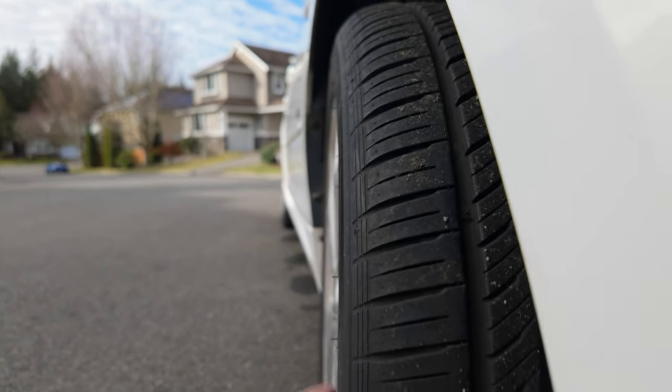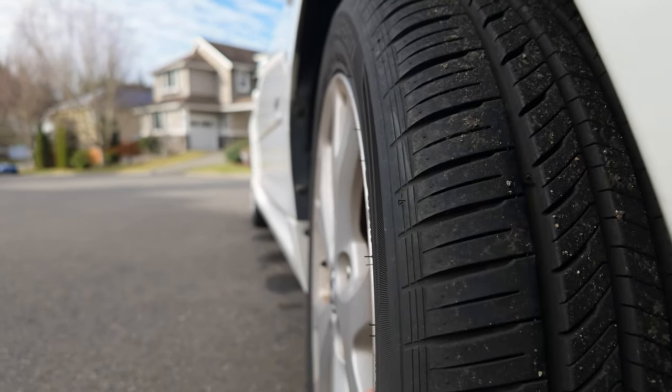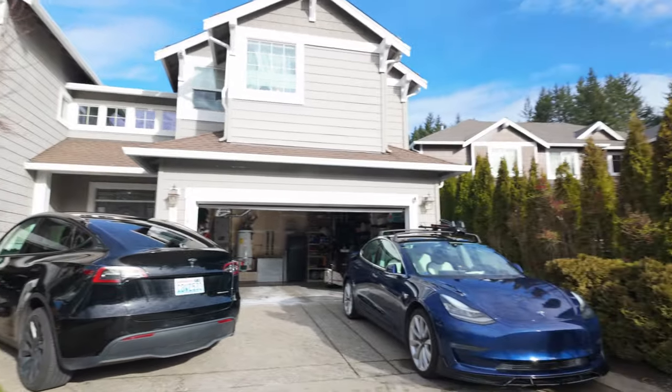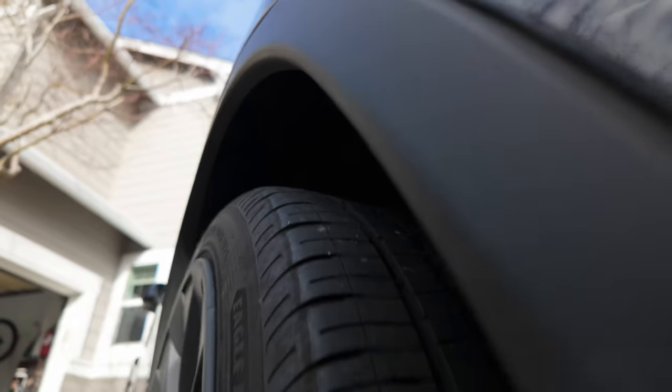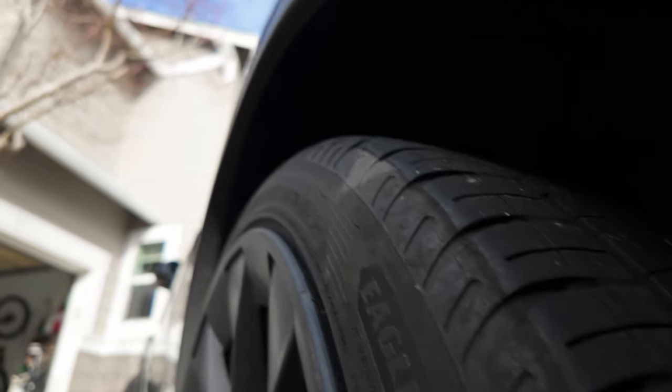On pretty much any other car, the first thing that's going to hit when you go up against a curb is the rubber of the wheel. Like on my Mazda 3 here that we use for towing behind our motorhome — we've got about a quarter inch of rubber before it actually goes over to the rim. But not these guys. Both of them, all rim, just popping out, ready to get road rashed on everything.